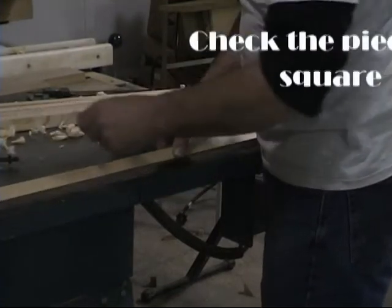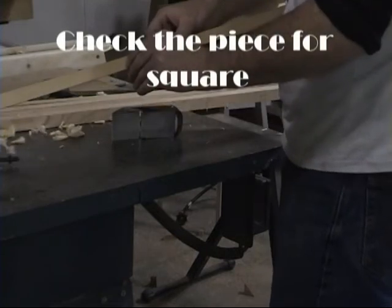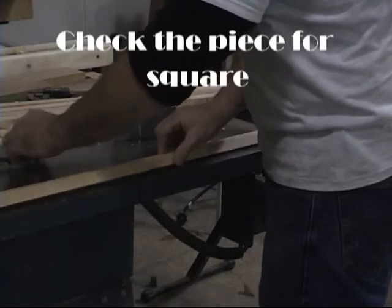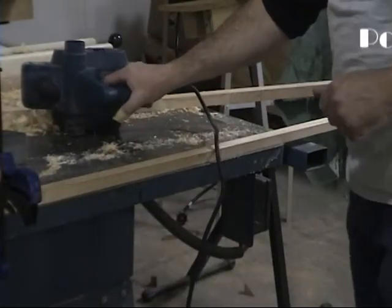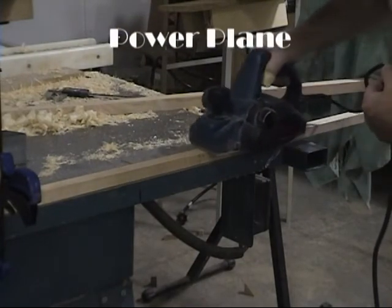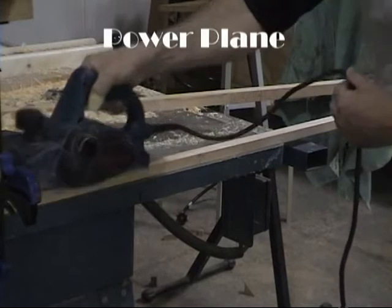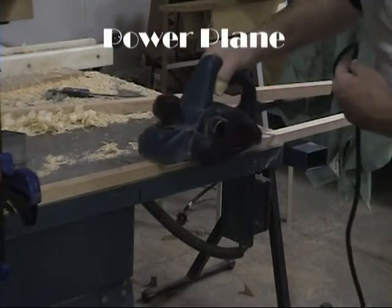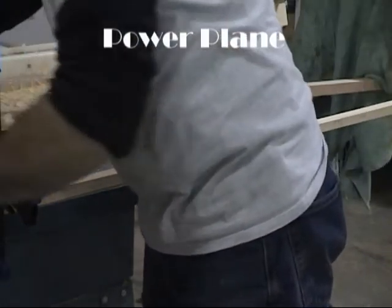You're also going to want to check it with a machinist square to make sure you're not planing at an angle to one side or the other — that's what we're doing here, checking the squareness of each piece. Your other option is to use a power plane, and I only suggest this if you have a lot of material to remove or if you're very familiar with the tool, because it could mess you up pretty quickly. But once you know how to use it, it's very handy.